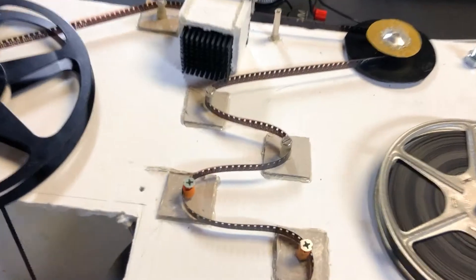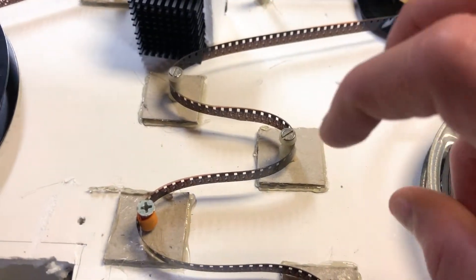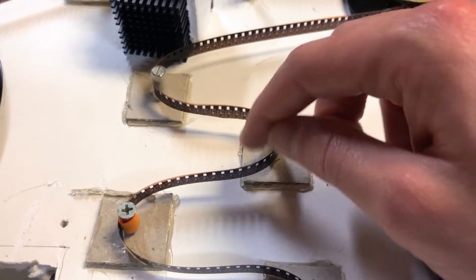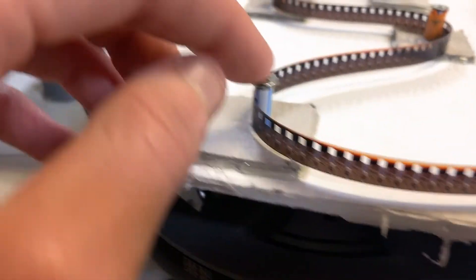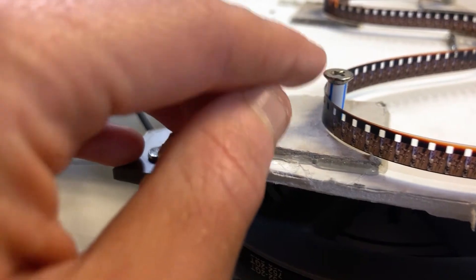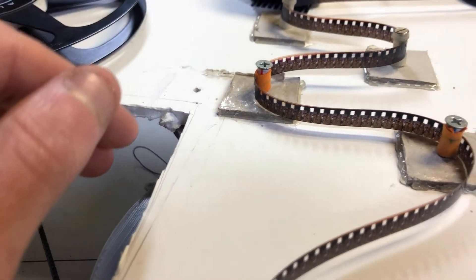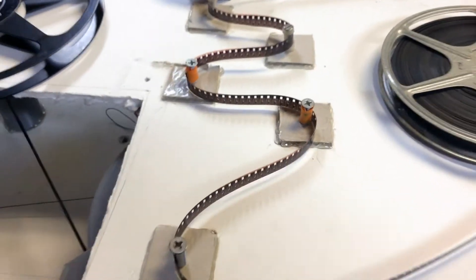To show you what I did: I was able to use a few of these official little turning guides to put the film through. I needed a few more, so I literally just put a nail with a little straw cut out on it to wrap around. For some of them I even put a little microfiber cloth so I could clean the film as I went. Again, this is all very DIY, very janky, but it gets the job done.